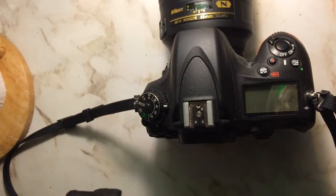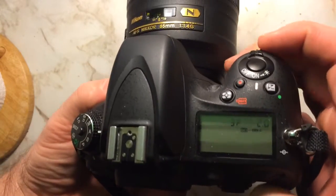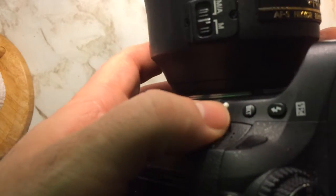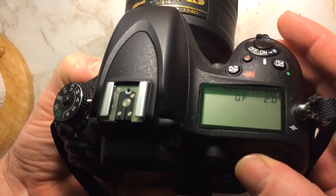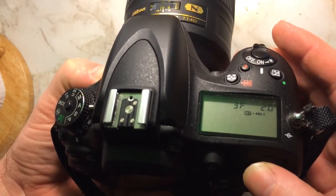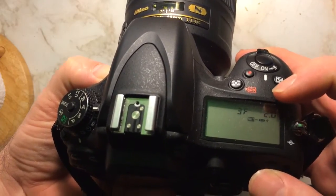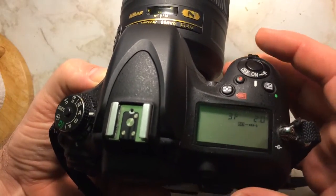What you want to do is hit bracket, hold the button down, and then spin the back dial. Turn it on and you'll see there are three frames — it's going to shoot at negative two, regular exposure, and plus two. That's how you get that shot.